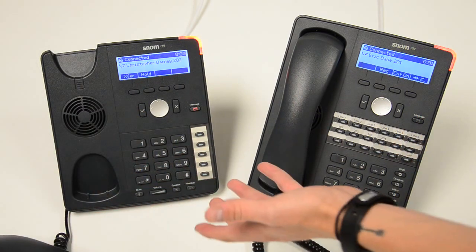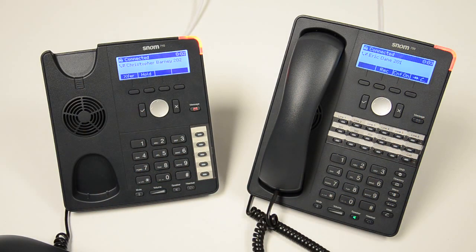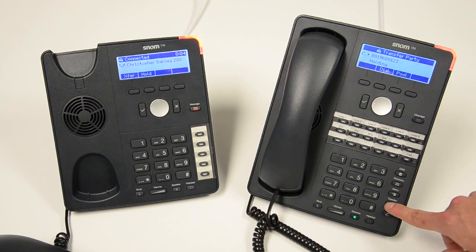When that's ringing I can announce that I have a call going over to 201. And then from there all I have to do is hit transfer and transfer again. And now the call is connected over on the side.